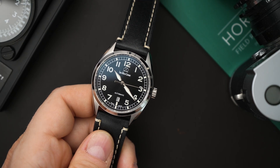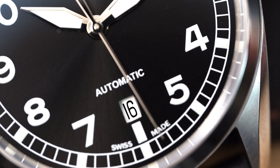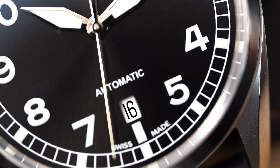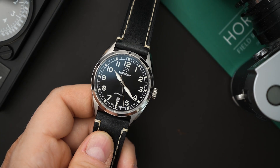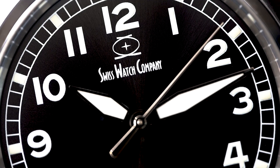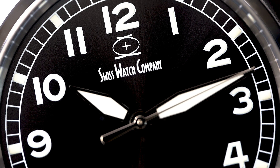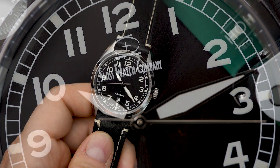You have a black sunburst dial with a date at the six o'clock position that sort of replaces part of the index there. You have a needle for the seconds hand — I don't believe that has lume, and we'll do a loom shot at the end to double-check. Then you have sword hands on here, very liberally applied with lume. I believe the lume gets around 22 layers, something crazy like that, so it almost looks like it's raised off the dial.